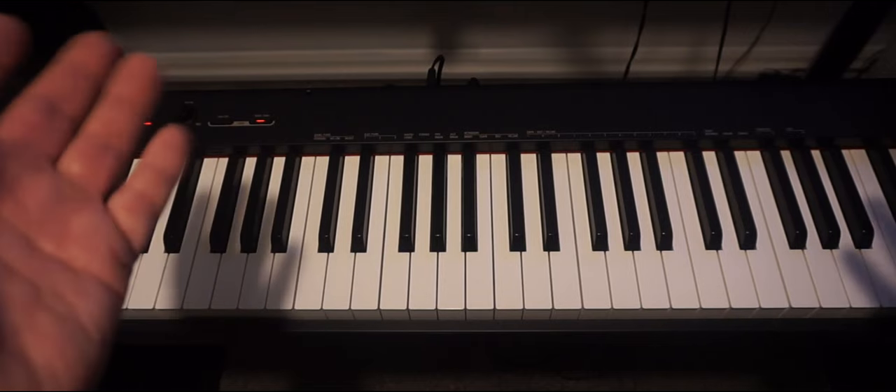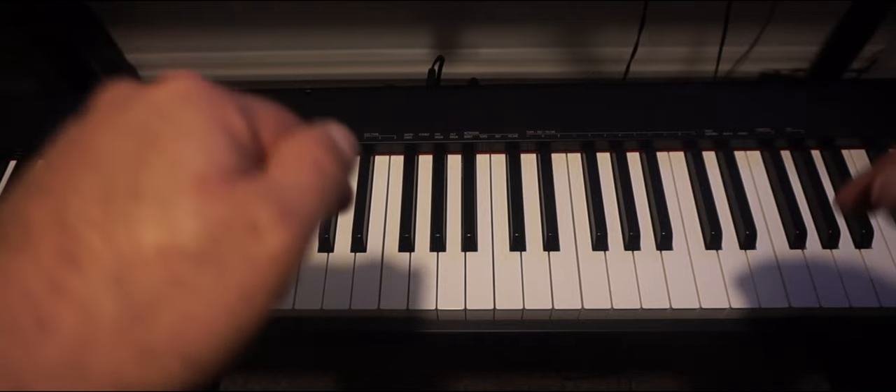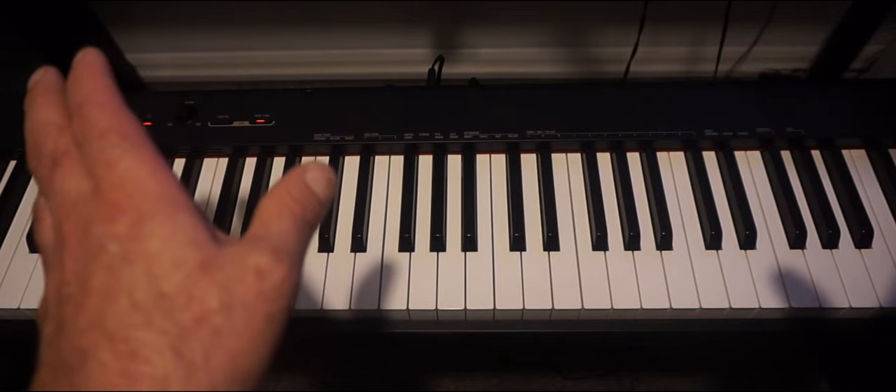It retails at around £300 and the stand is extra. I'll put some links in the description below. It's a great portable piano for home use, schools or choirs for example.